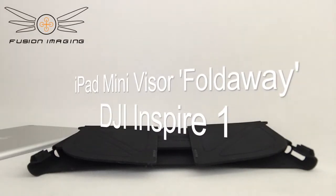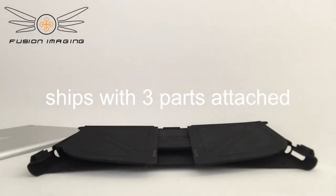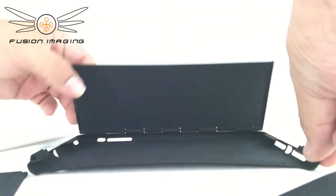Introducing the Fusion Imaging iPad Mini Visor for Inspire 1. The visor comes shipped in three parts which are all attached to each other, so you'll firstly need to detach all three parts. It comes together with two side panels and your main body which has the hinge action on it.